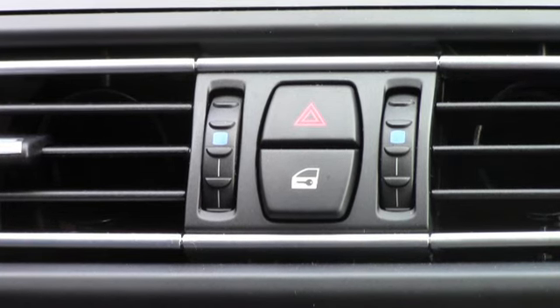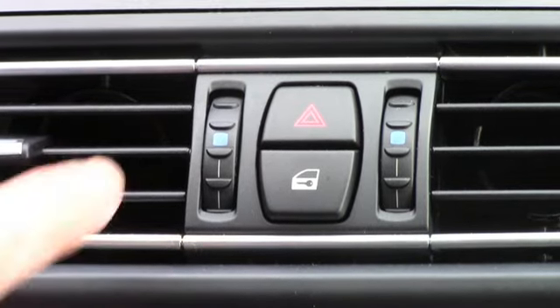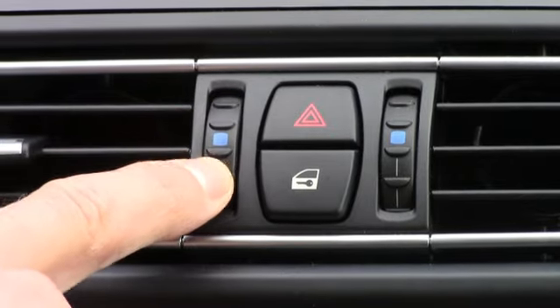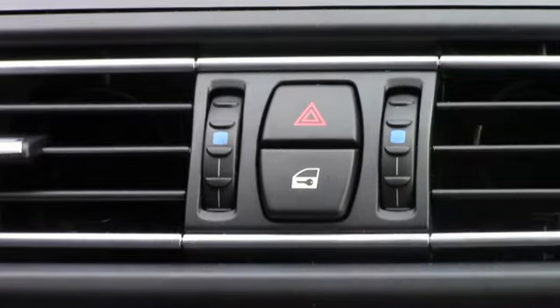Another way of adjusting temperature or comfort control inside is what we have: the stratification wheels right here. Right now I have them both set to blue, and obviously the left side is the driver's side and the right side is the passenger side.